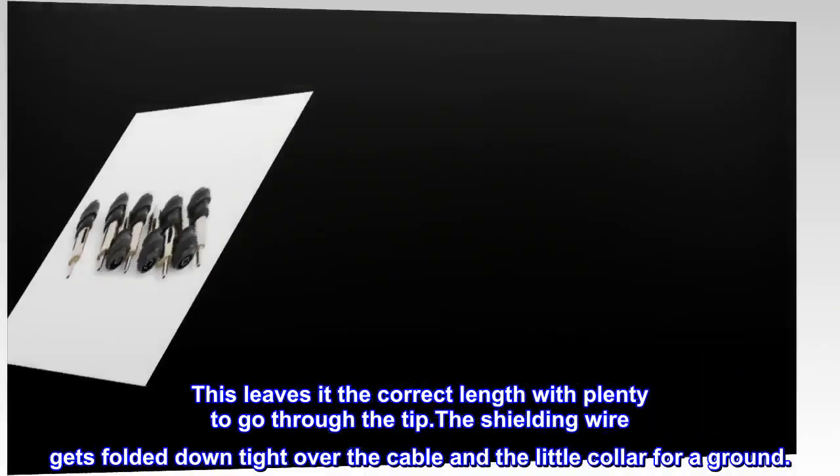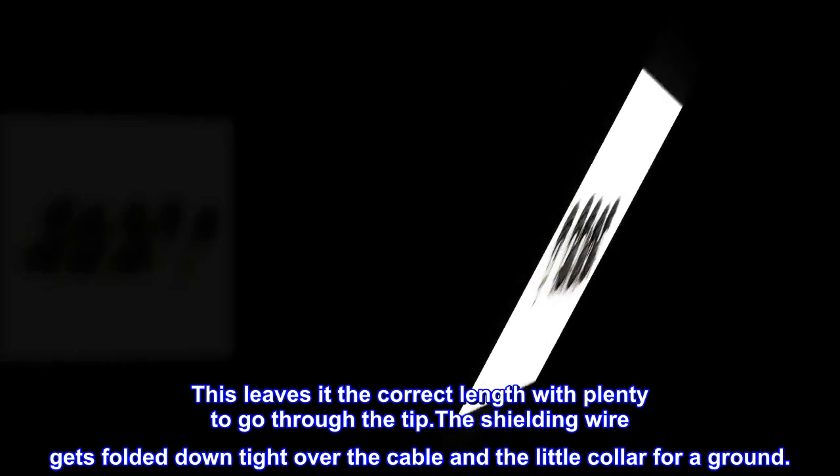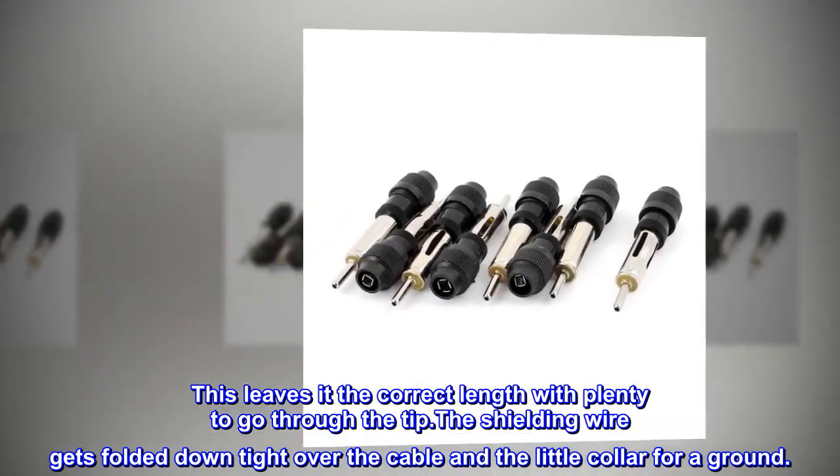This leaves the wire at the correct length with plenty to go through the tip. The shielding wire gets folded down tight over the cable and into the little collar for a ground.